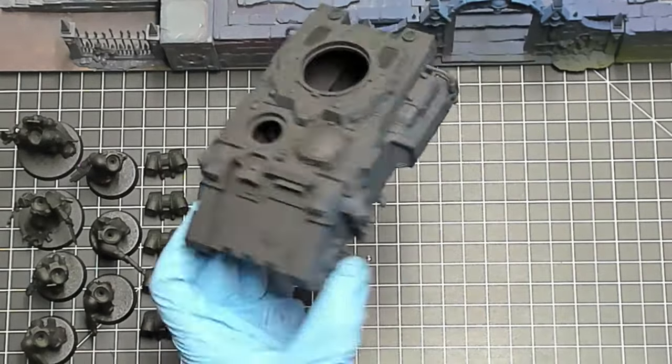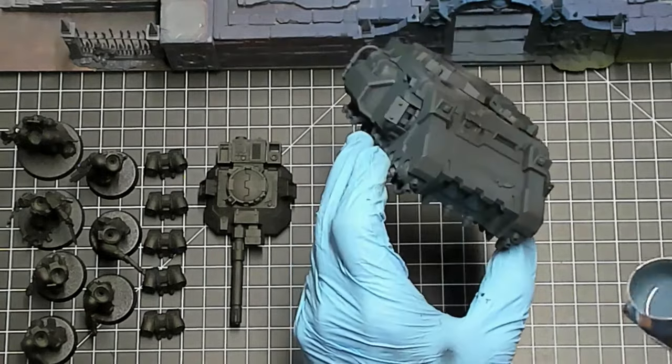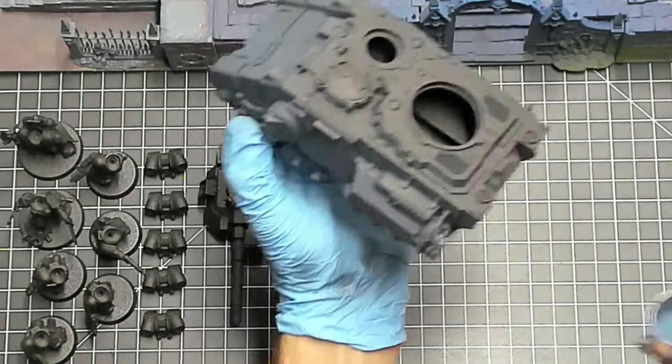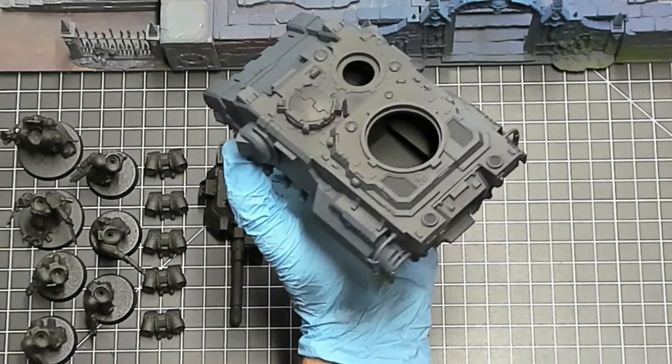In this video I'm using a combination of airbrush medium, Citadel paints, and some artist inks — actually only two different paints and one ink. We're going to get started with Dark Reaper. I always put a little bit of the airbrush medium in first and spray it out.